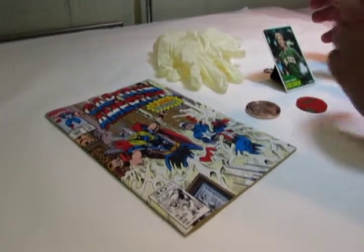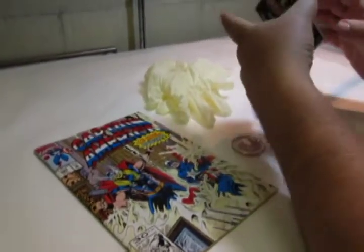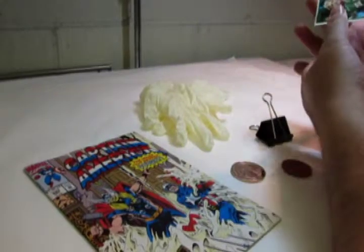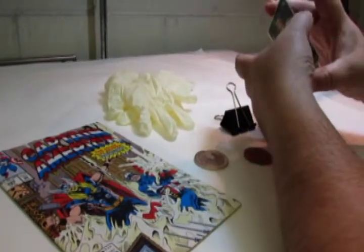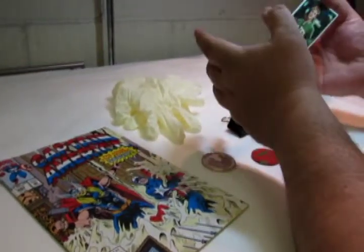When handling a trading card, always remember to grab it on its edges. You can move it from hand to hand, but you don't want to touch the front and the back of the card with your fingers. Always grab the trading card by the edges.